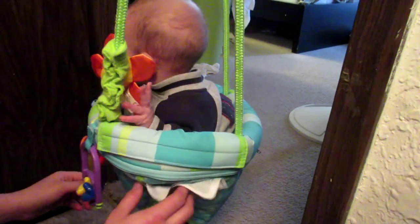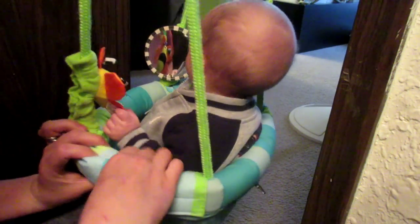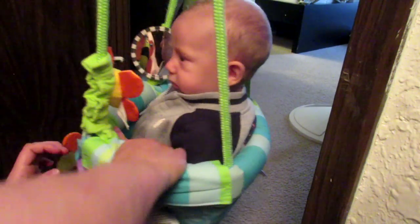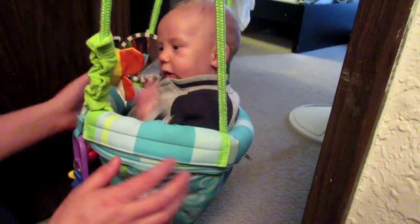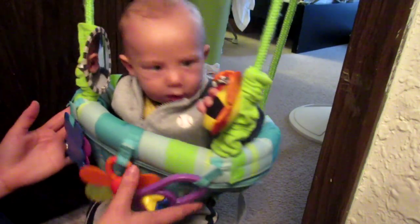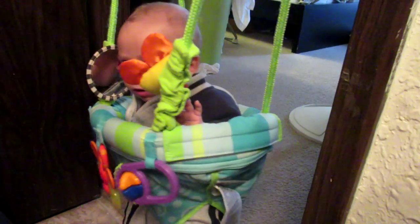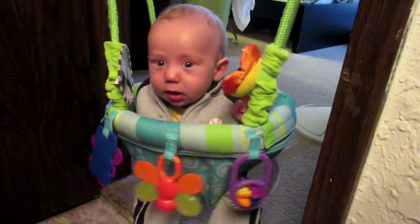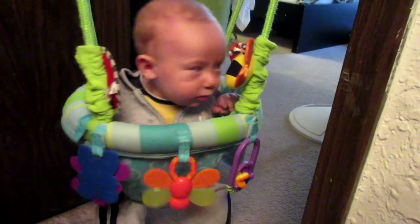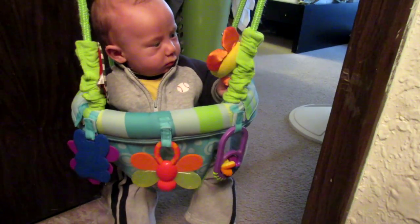Whoa, oh my goodness — this is so cool! Best fifteen bucks ever. Good job daddy, good find. Oh, this is gonna be good for you to learn and play and swing. That's you doing that — you're moving it! Good job.